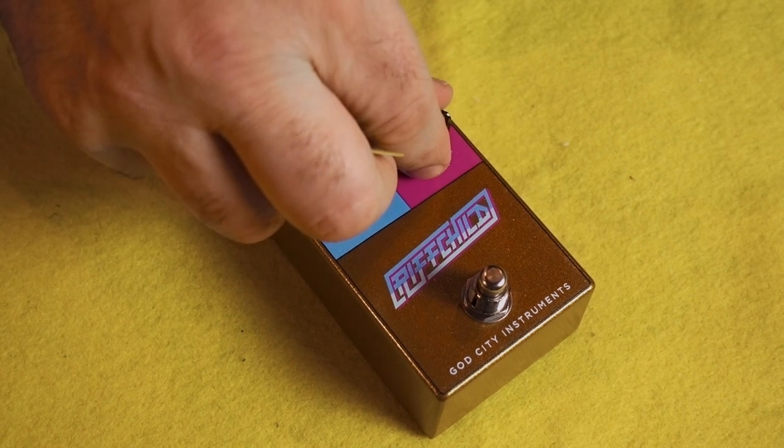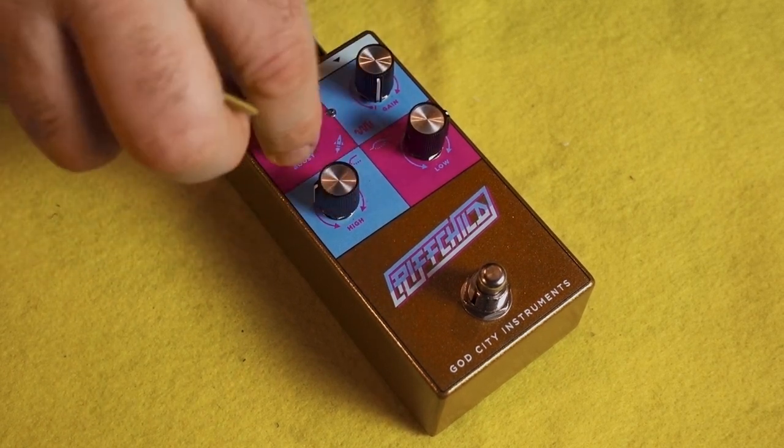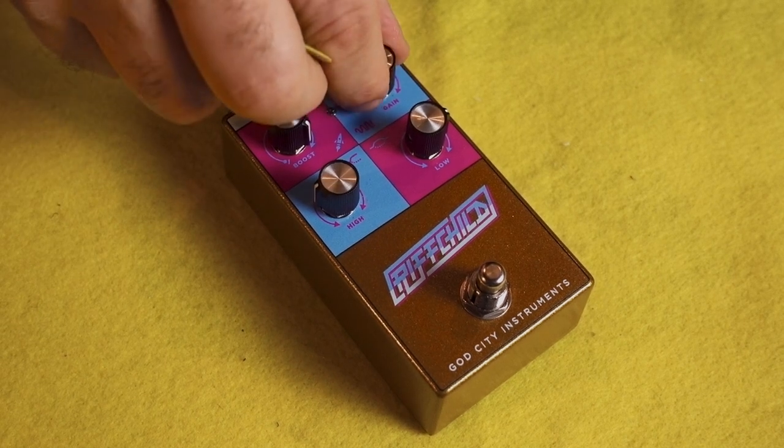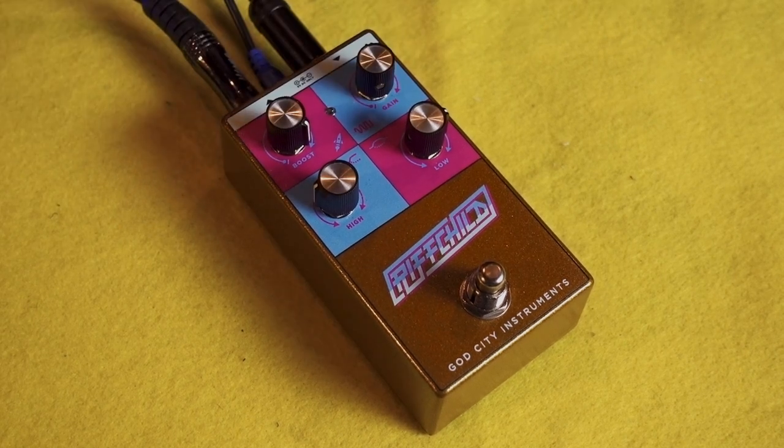For example, if we want to have a really thick, doomed-out sound, we can really crank up the boost, crank up the low, turn down the high a little bit, give it a medium amount of gain. Maybe roll the tone knob on our guitar off just a hair.